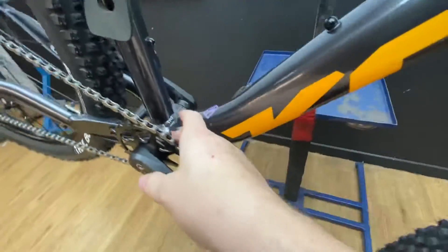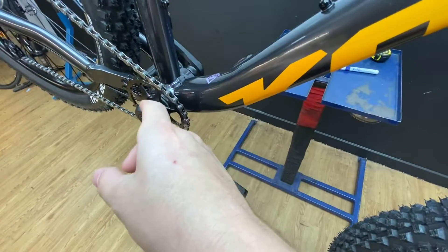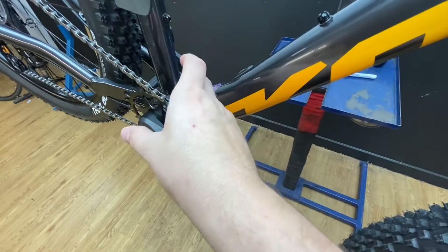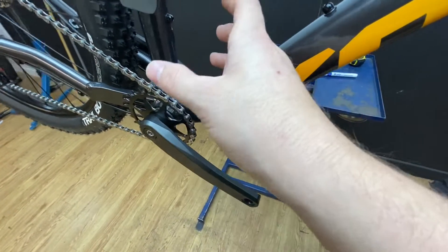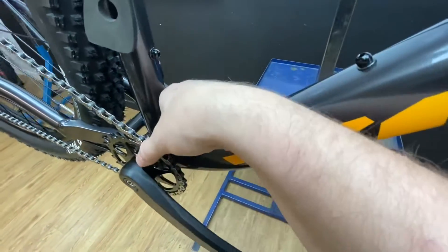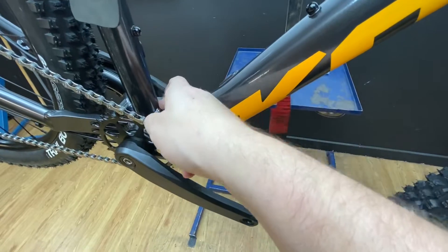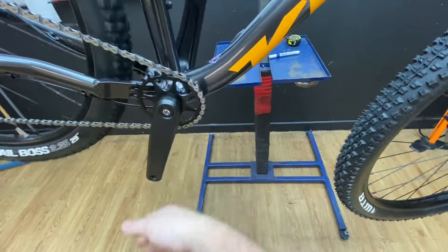Square taper bottom bracket — it's quite a heavy bottom bracket fitted to it. Being square taper, it's a solid cast axle that runs through the frame with bearings. They are bombproof and really cheap to replace, £11 to £18 roughly speaking. Most bike shops in the world carry square taper bottom brackets, so it's a good point in my eyes. Square taper or Holotech 2 are the two bombproof bottom bracket setups I prefer to have on bikes.